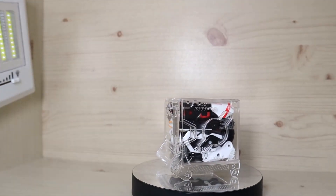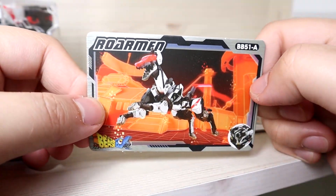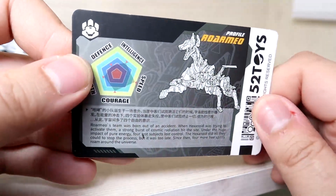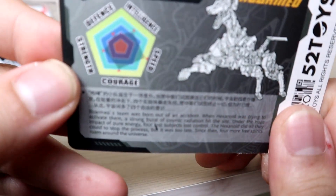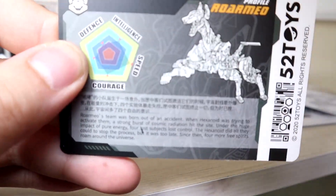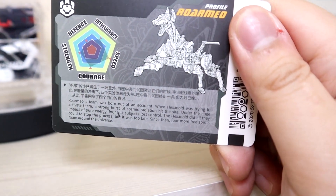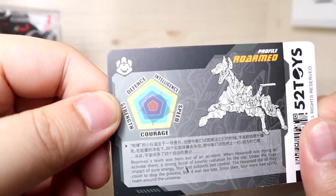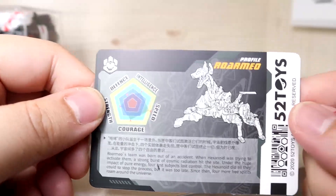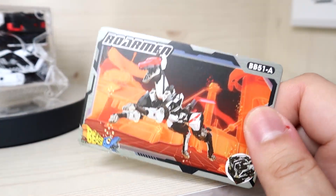Before looking at the toy itself, let's check the accessories. You get a collector card - I really enjoy collecting these because the artwork is great and the back side explains some lore about these characters. Looking at the stats: defense is kind of low, intelligence is mediocre, speed is very high, courage is high, and strength is middle of the road. There's no known gameplay use for these cards, though 5Tooth did release a card game, though it may use different cards.